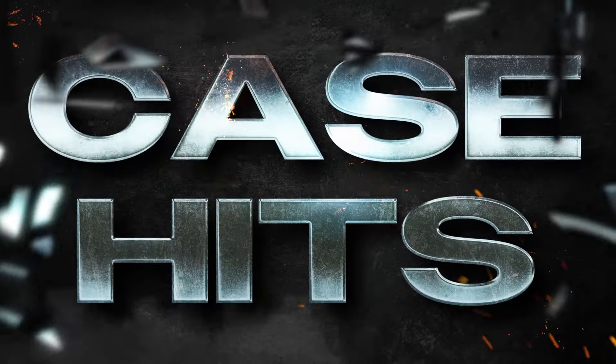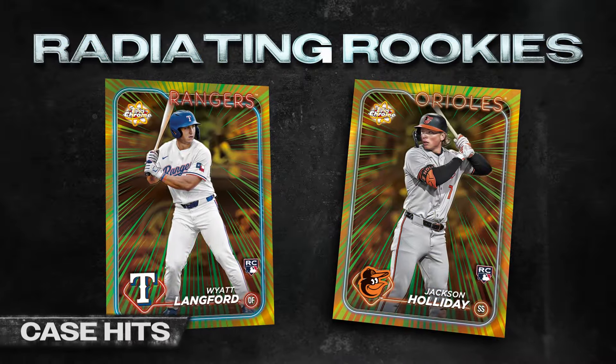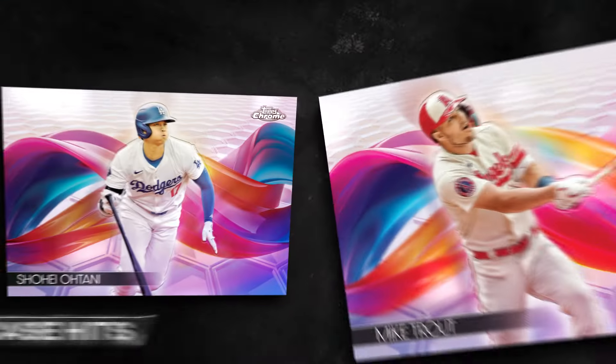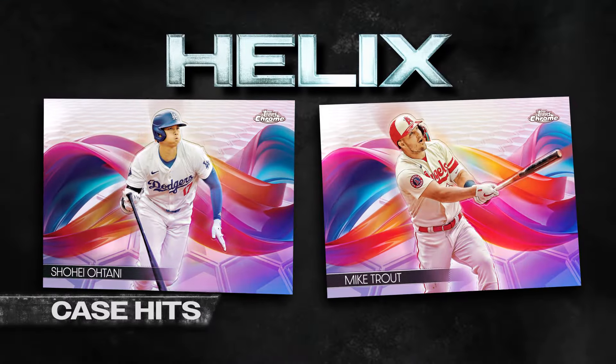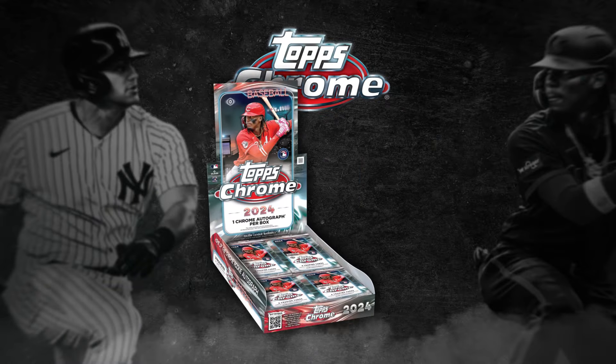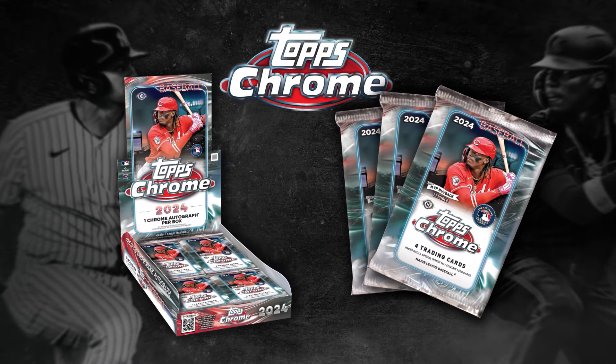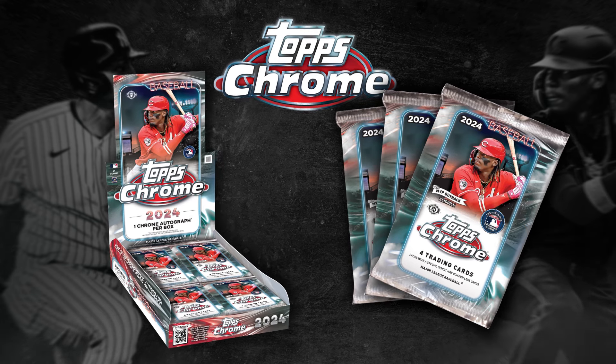Join the treasure hunt by chasing exciting case hits that include radiating rookies and new chase cards, like award winner's base variation and the eye-catching helix. And that's what's in the box for 2024 Topps Chrome Baseball. Make sure to subscribe to Topps on YouTube for our latest releases.